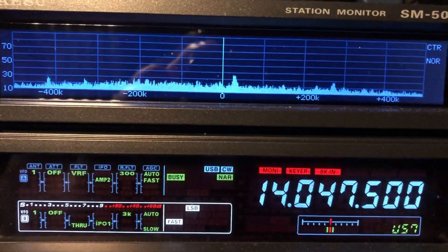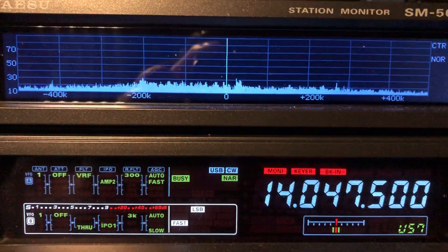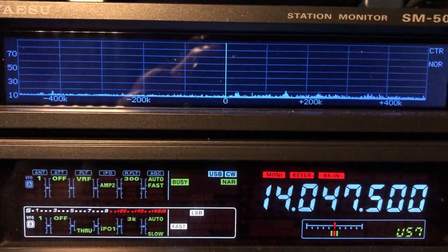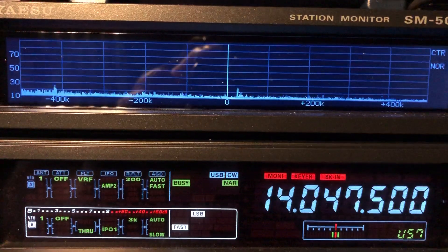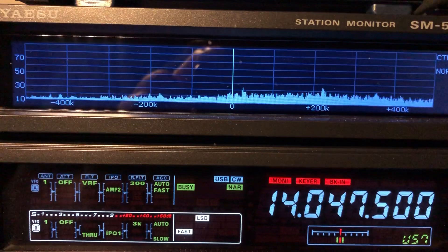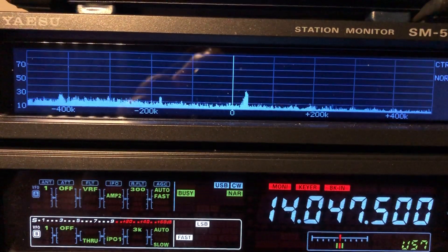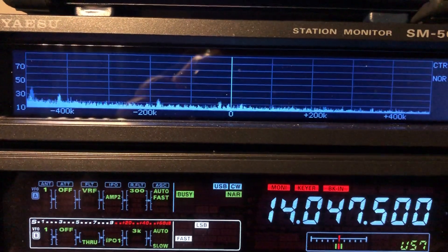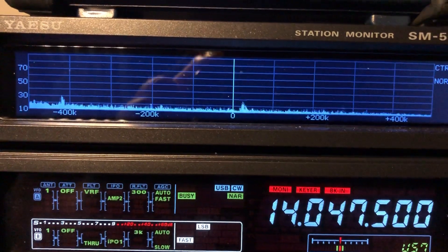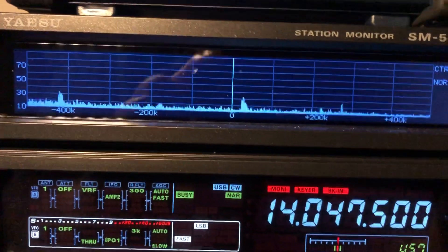I'll use the same trick over here. I'm going to intentionally move the center — look at that going across. I'm going to move the peak of the filter away from center where my signal is. I'll move it to the left and drop my signal down into the edge of that filter where I've got less noise. I will still be able to hear the CW signal when it comes back in.